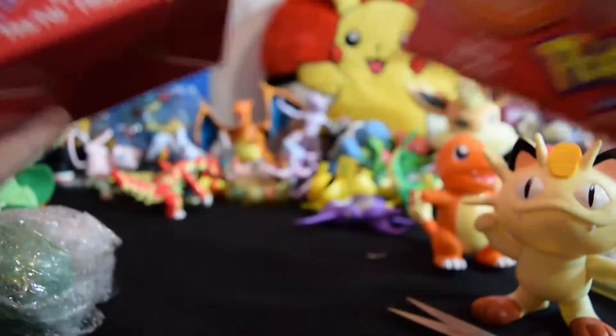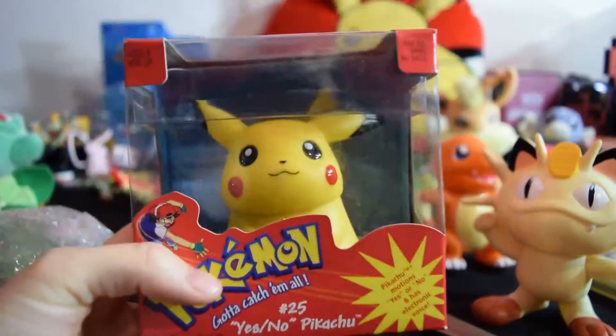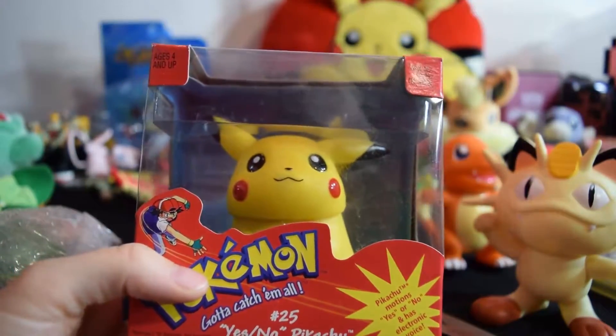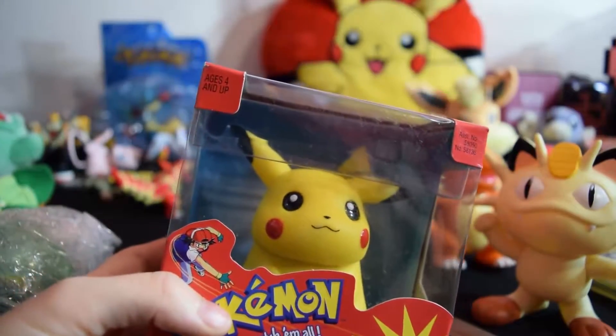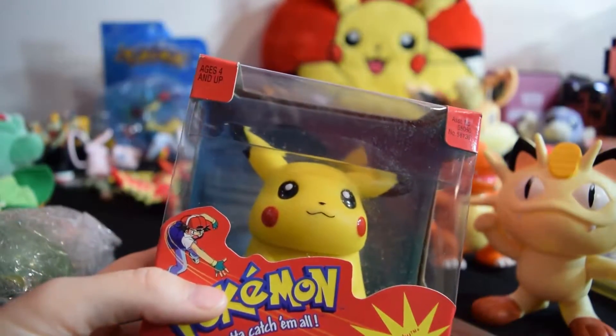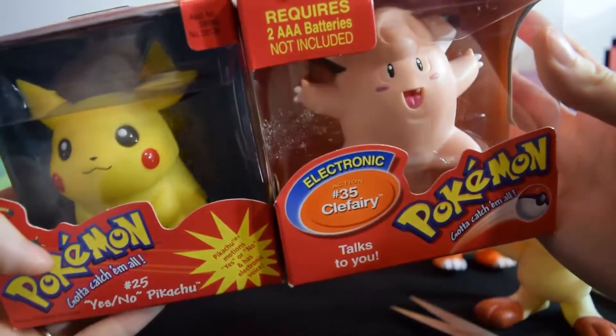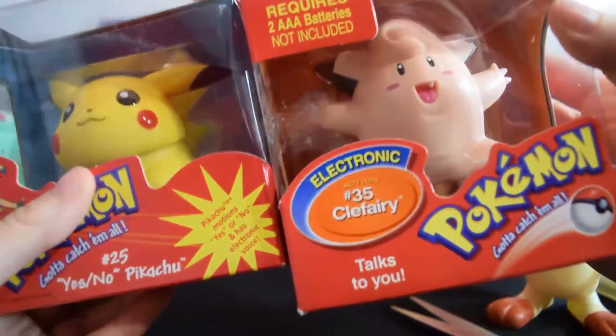I actually have a couple of these other boxed talking figures. I got a Pikachu here, and I think I've got an Eevee somewhere and a Mew. I don't see them right now — my room is a mess at the moment — but it's pretty cool to have these side by side. Pretty similar ones.